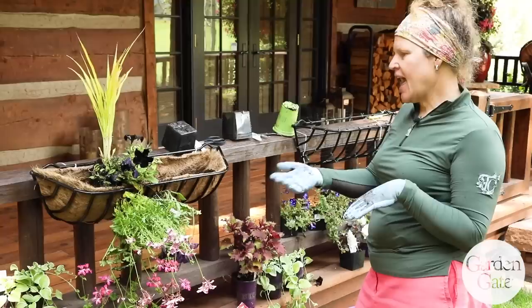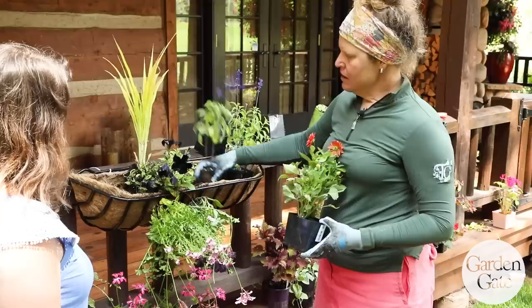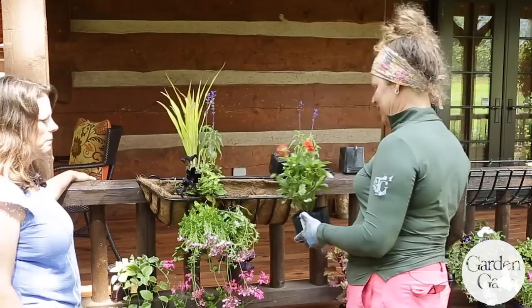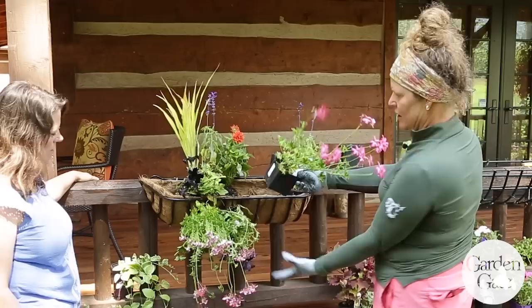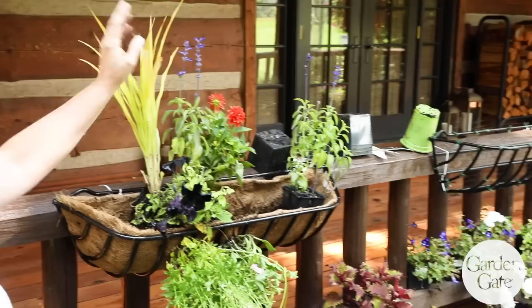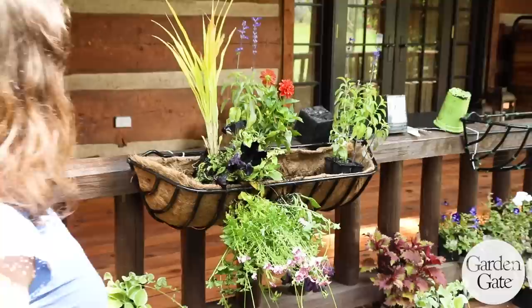You can even use some smaller cell packs to really fill it in. These guys are pretty root bound, so I'm going to go ahead and break this up. It's really up to you how many plants you use — pack it, don't be afraid to pack it full. I kind of really enjoy the instant gratification, and that's kind of what containers are all about. You keep building them out, and it's nice to have a bunch of different textures and habits — spikes, grassy forms, big petunia forms — lots of different options. Then you top it off, water it all in, and wash off the plants.